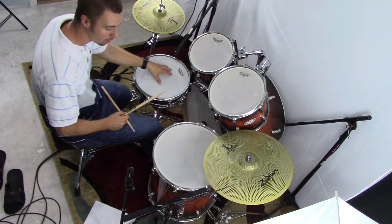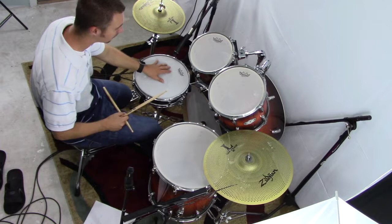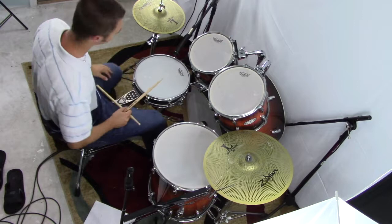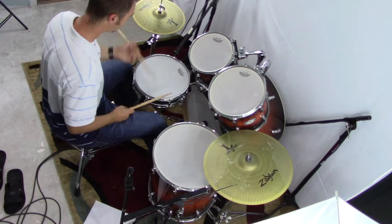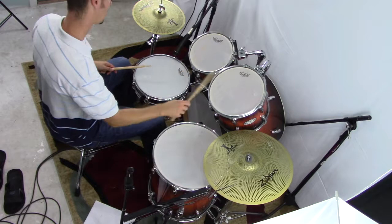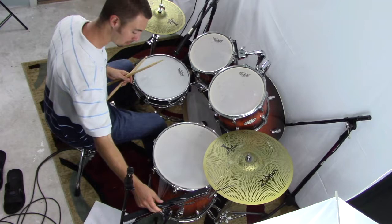Once you get that really solid - don't rush it - practice that one exercise a lot before you try to move it around the drum set. Get it really smooth and solid, because being smooth and solid is where it's at on the drums. Nobody cares if you're fast but sloppy. Once we do that, we're going to start moving it around the drum set - you can start with your right hand: one-E-and-A, two-E-and-A, three-E-and-A, four-E-and-A, followed by the left hand.